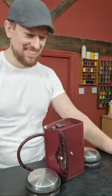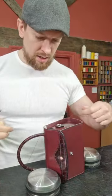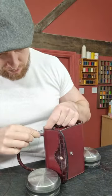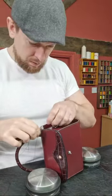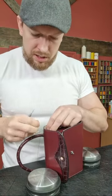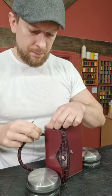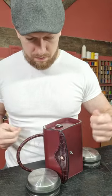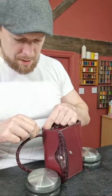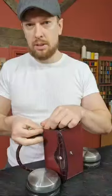I would certainly consider thread quantity if I was going to make multiple versions of the same thing, because then you'd also want to factor your time into your pricing — but that's if you're creating leather goods to sell, of course.